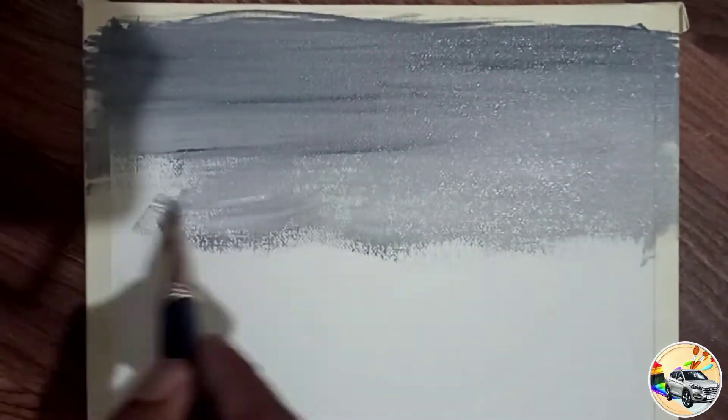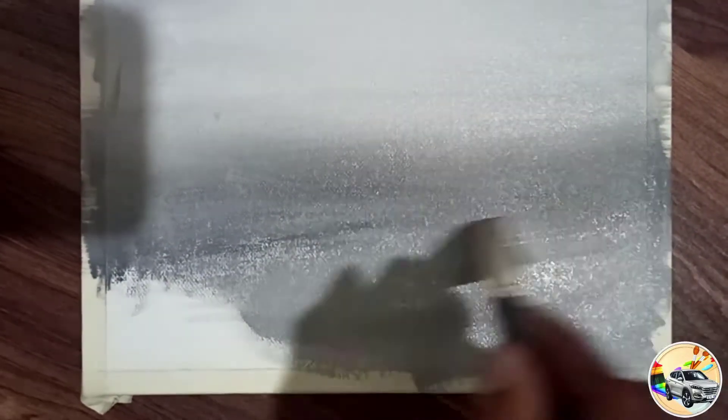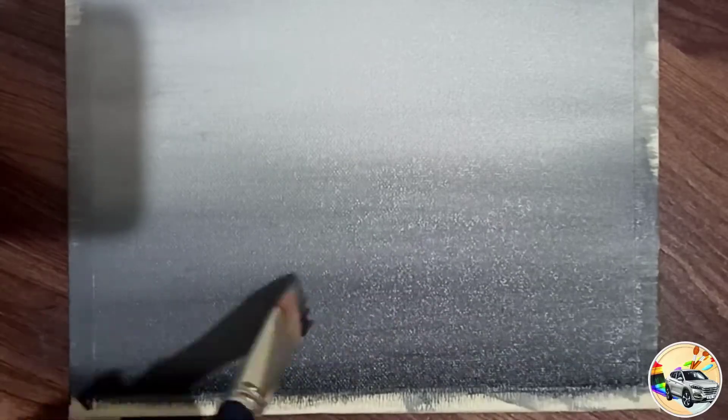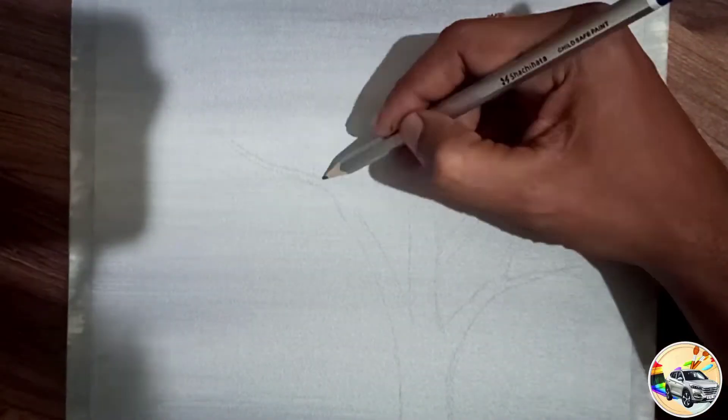For the background, I used black and white. It is dark. It is a background layer and a primary layer.